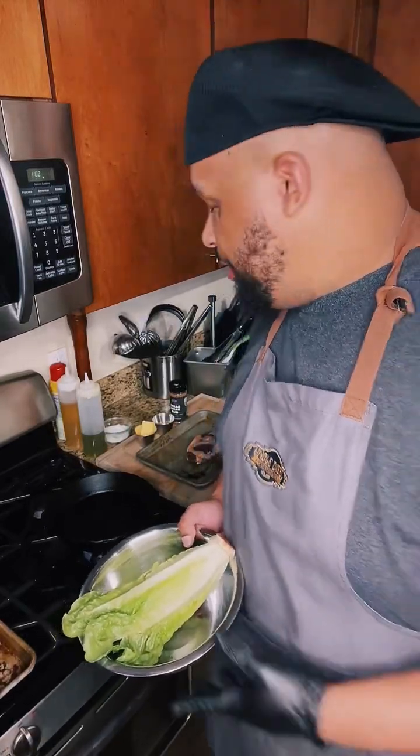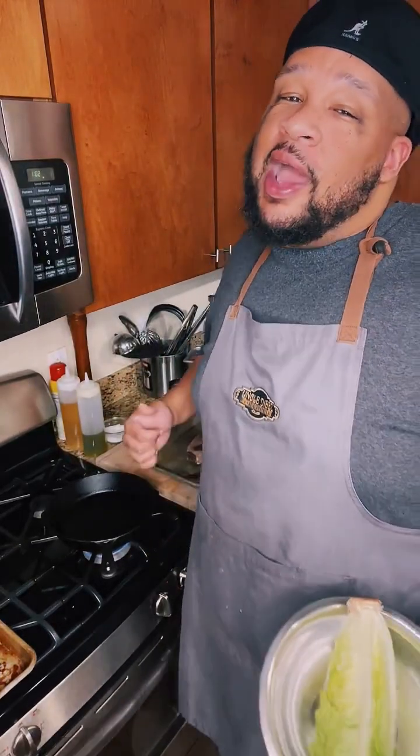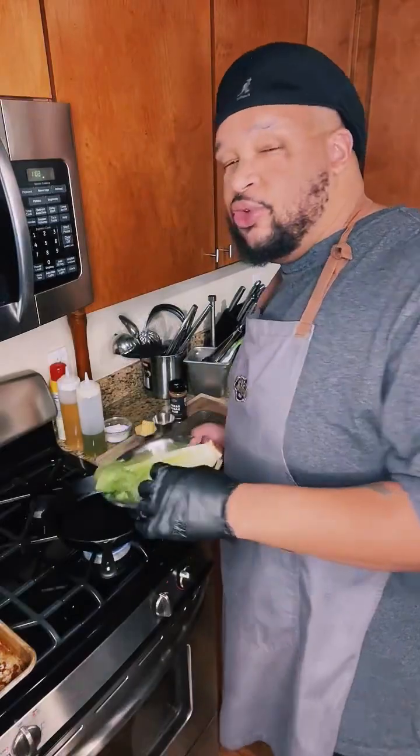Good afternoon, happy Tuesday. If you're watching this replay on YouTube, shout out to YouTube. It's Uncle Dibs, live in my kitchen, about to make a little bit of lunch — something on the lighter side. I got to get this summer body ready when I go back down to Miami, back down to Mexico. I'm keeping it a little bit light for lunch this afternoon. I'm going to do my carne asada salad, basically steak salad.